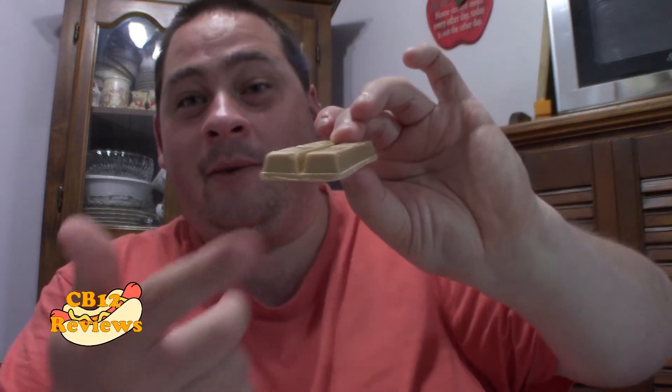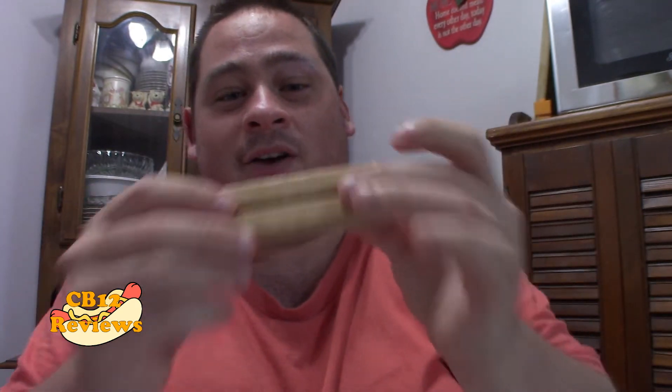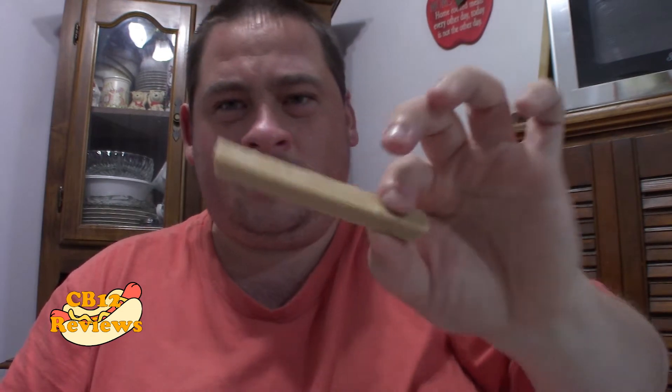I've opened it up now. KitKat is well known for that cookie-slash-chocolate because there's a wafer in the middle and then the chocolate around it. Oh, it smells so good. That's definitely smelling like caramel — caramel butterscotch.